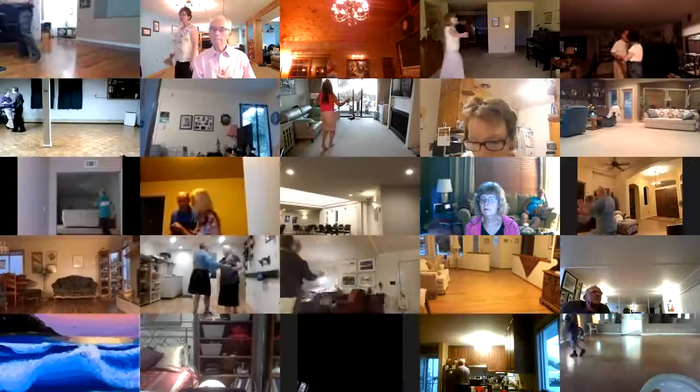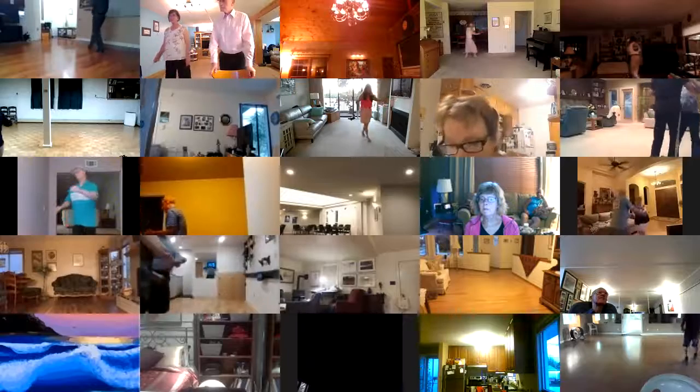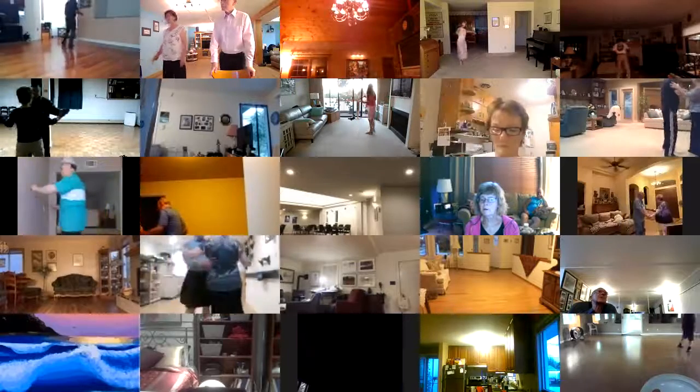Twirl bind three, pick up, run two, four traveling cross chassés to face your wall. Twisty basics left and right. Twirl bind three through, face closed butterfly.